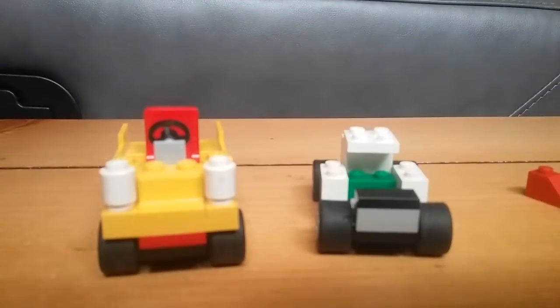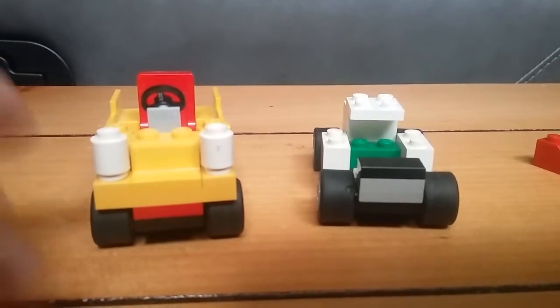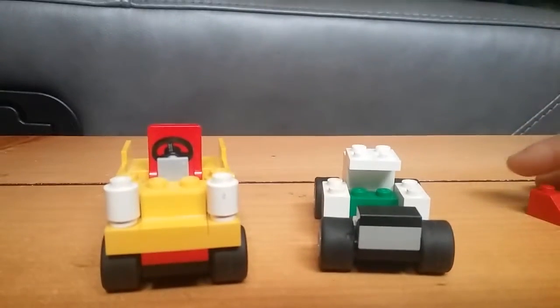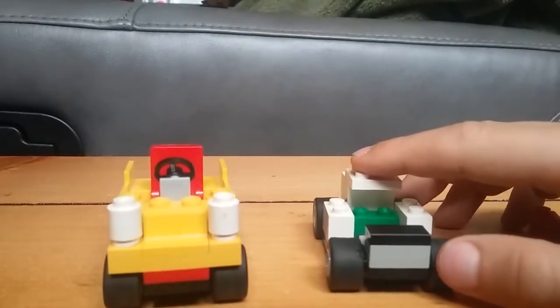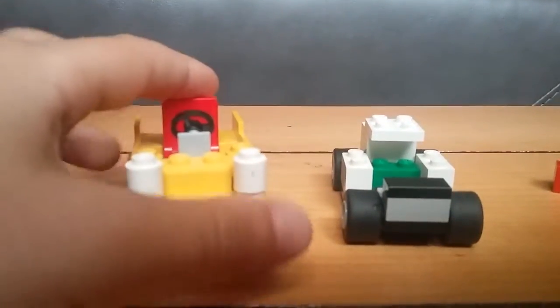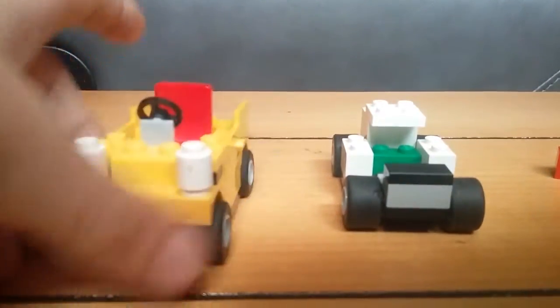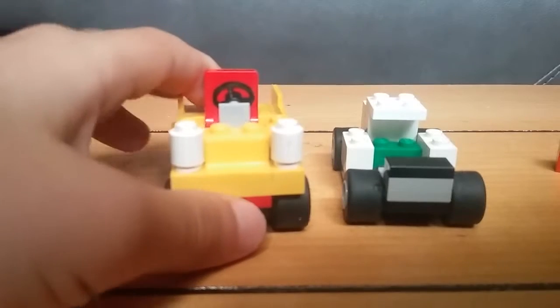It's a mini Lego review. We got two different vehicles. Over here to the right we have a Strag Racer, and to the left it's a buggy. So we have a buggy and a Strag Racer.